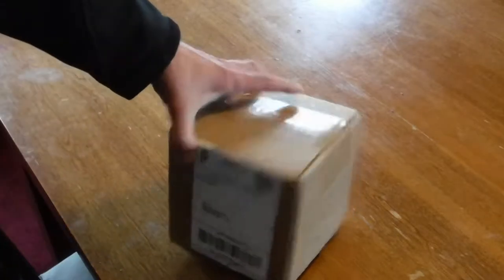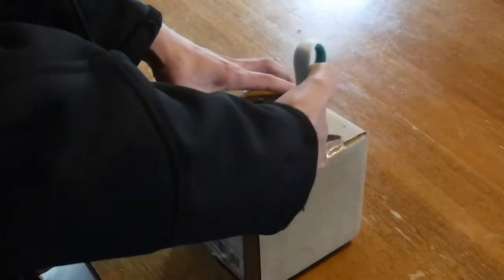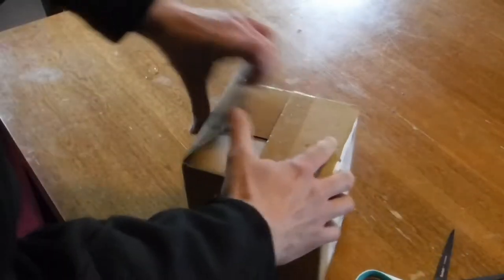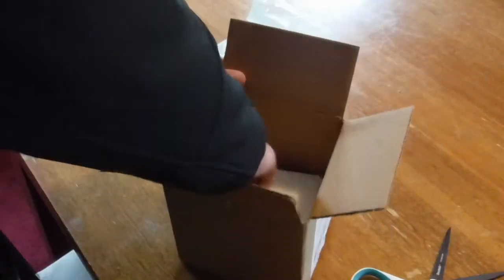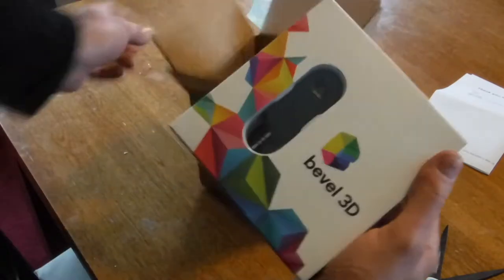Alright, so today I received something in the mail from MatterInform. Looks like it's my new bevel. Gonna take it out of the package and see what it looks like. Got a receipt for a black one, and then inside we have something — Bevel3D.